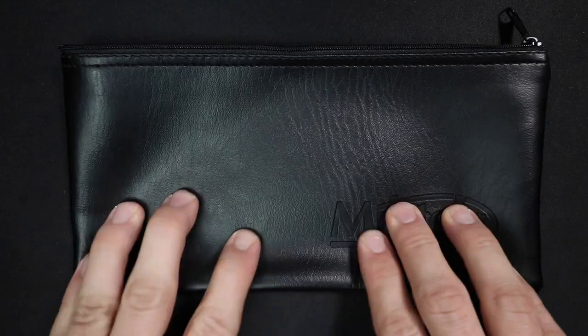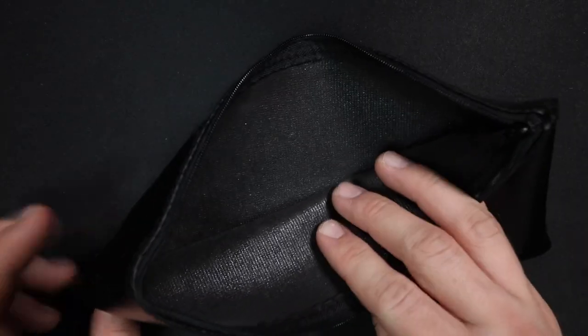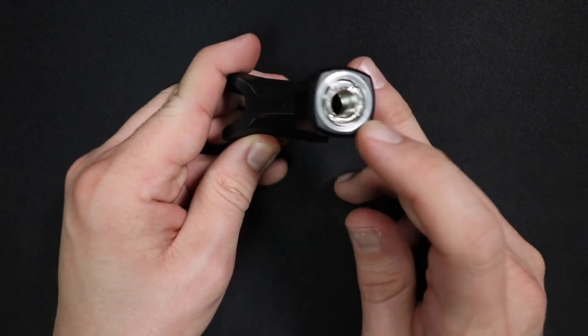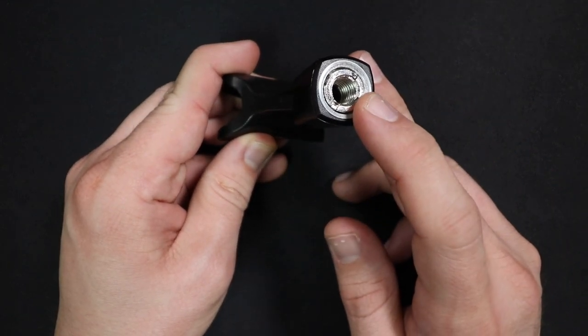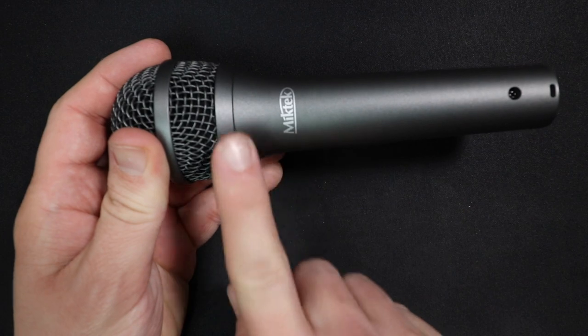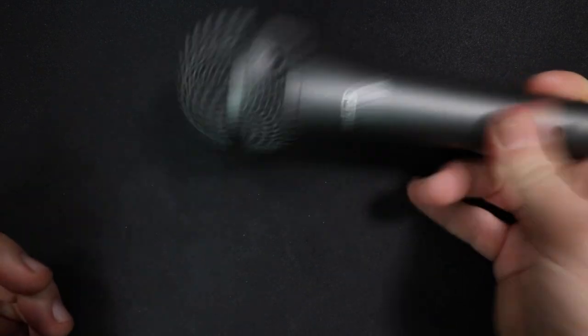First off, you do get a zippered storage bag, although it doesn't provide too much padding. You also get the microphone, a microphone mount which has the 5/8 to 3/8 inch stand adapter, and some documentation. As far as the build quality, this thing feels absolutely incredible and on par with Shure and Electro-Voice microphones. It has an all-metal body as well as a metal mesh grill, which is what you'd expect from a stage dynamic microphone.